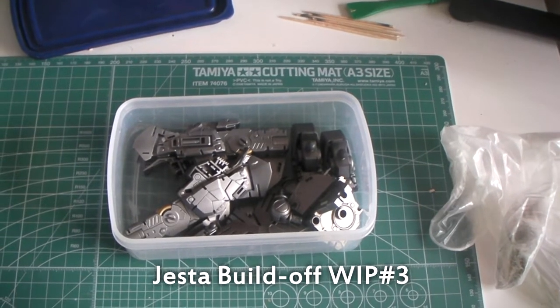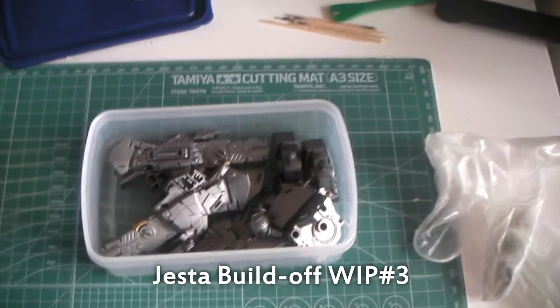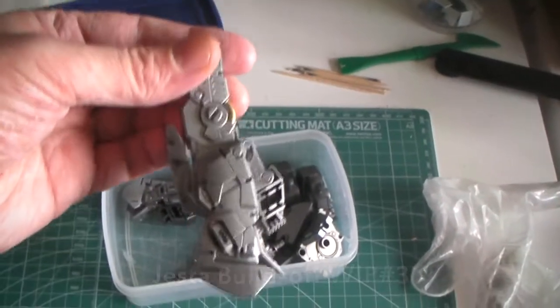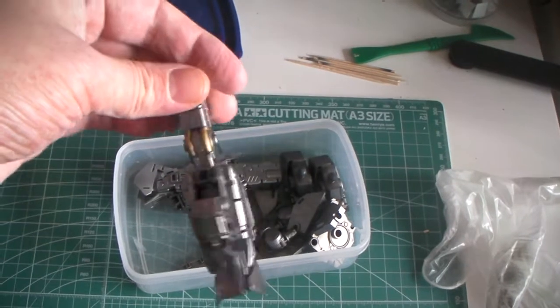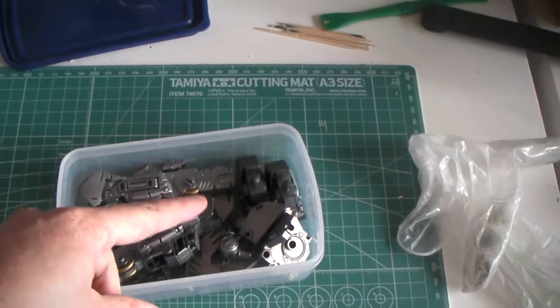Hello, this is part three of my Master Grade Jesta build-off work in progress series. As you can see, I have done the inner frame now for the legs, the waist, and the skirts.